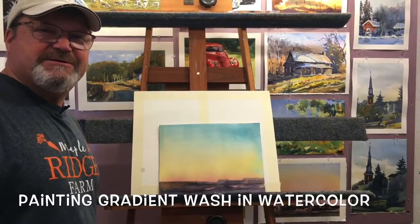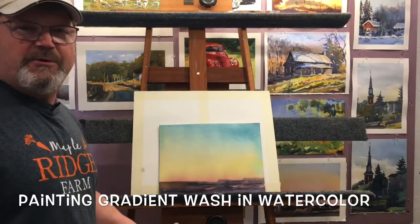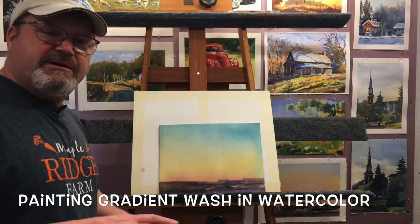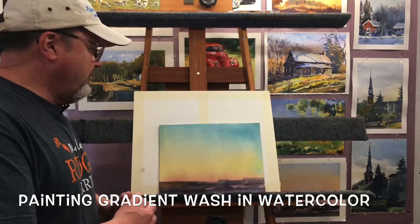Hello again everybody, this is Spencer. I want to share with you another art project that I think you'll enjoy. Last couple weeks we've been working in pencil, looking at shading and values. I want to switch mediums tonight, and I want to go with watercolor.